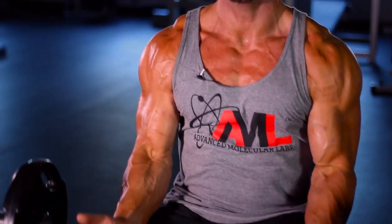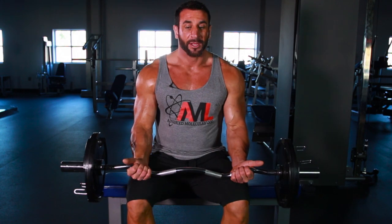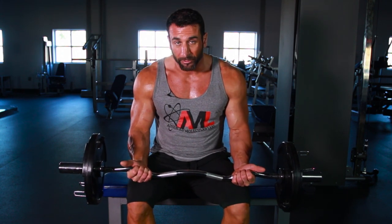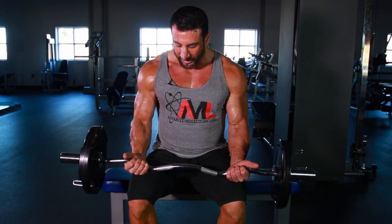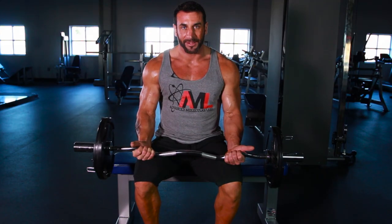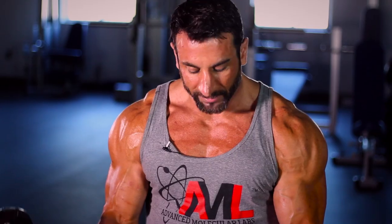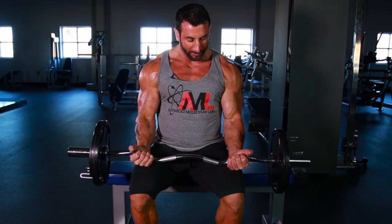The way to do it is the seated bicep curl. Take a weight that you would normally straight bar curl or easy bar curl for 10 reps and do it seated, so your thighs stop the bottom half of the rep. It doesn't allow you to swing, doesn't create that delt and forearm activation — simply curl up, come down, and the thighs stop you short at the bottom.